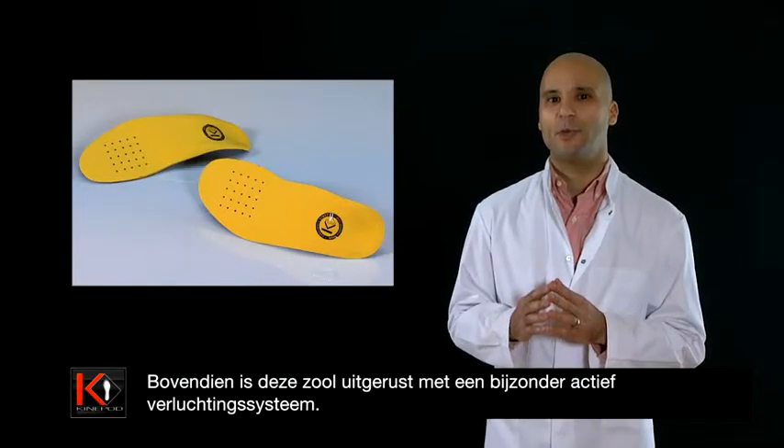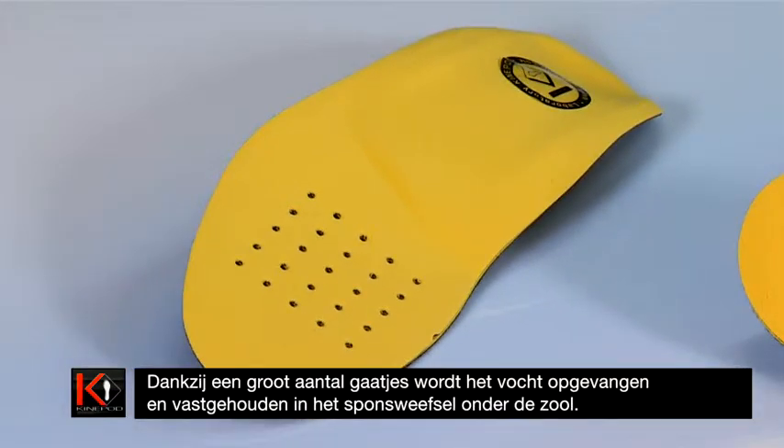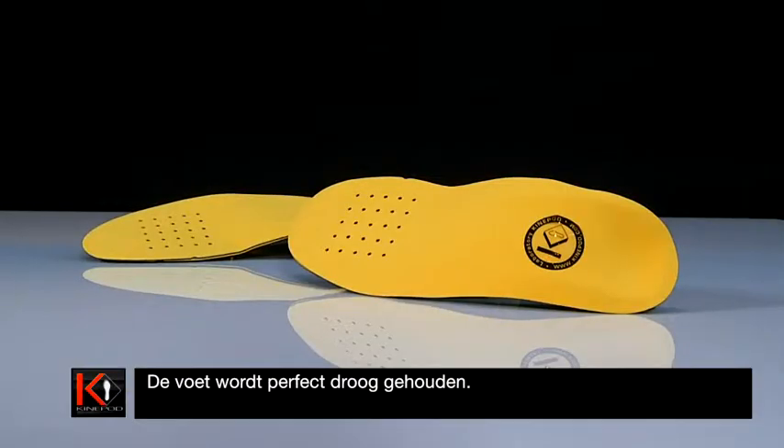In addition, the sole incorporates a particularly active ventilation system. A large number of holes allow moisture to be absorbed into the sponge material on the underside of the sole, keeping the foot perfectly dry.